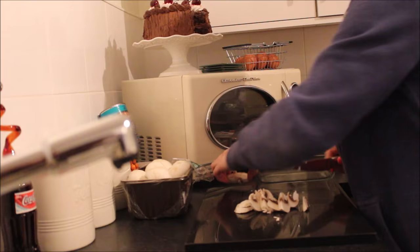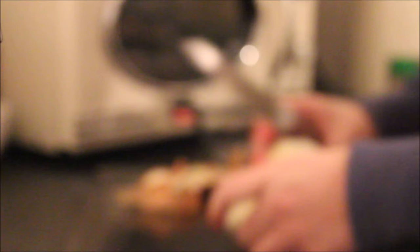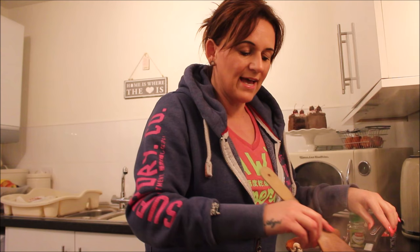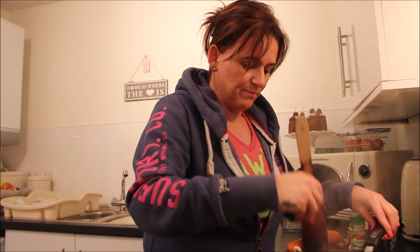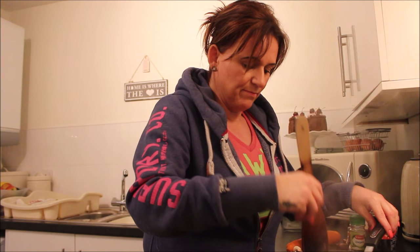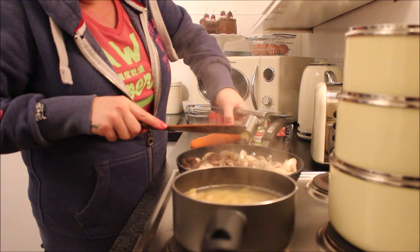I forgot to tell you — you also need an onion. I've chopped up the mushroom and the onion and put those in with the mince, and that's all cooking lovely. Now I'm going to put my garlic in — two bits of garlic — and that's gone in.